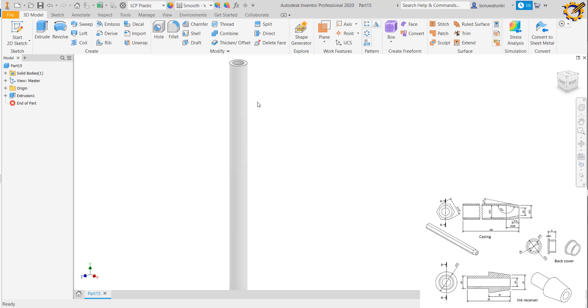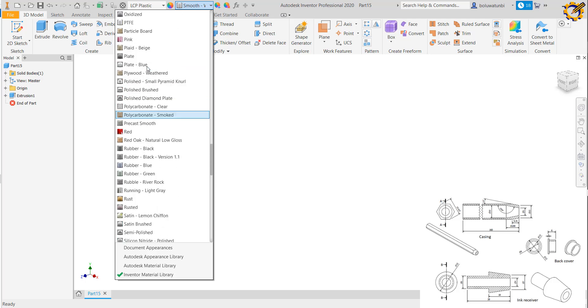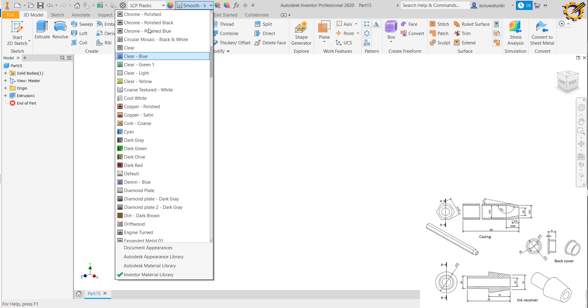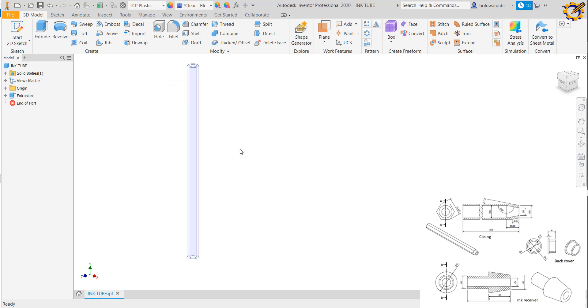I can change the material to something like LCD plastic. Let me look at clay — clay blue is better. I'm going to name it as my ink tube.